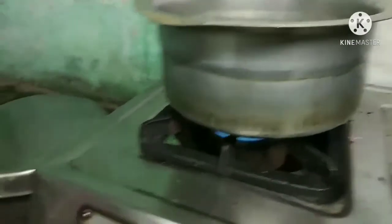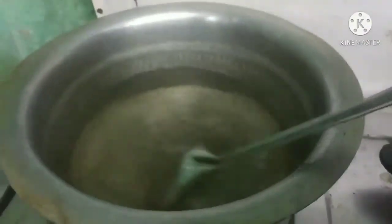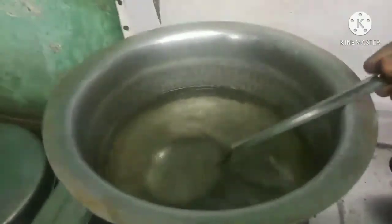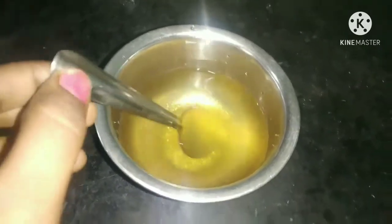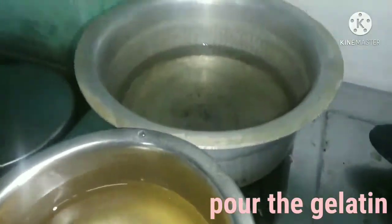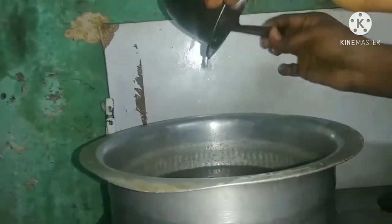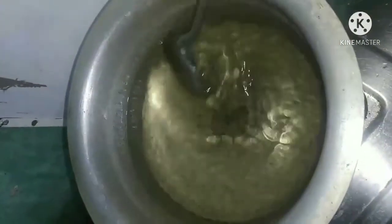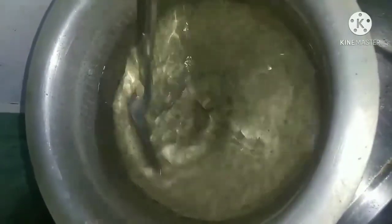Let's add a glass of sugar. Now let's dissolve the gelatin in it and put the gelatin in it. Now let's pour the gelatin in it.